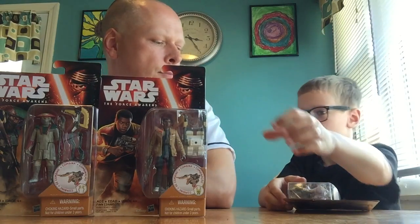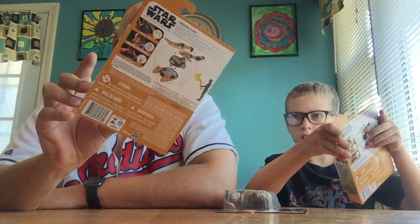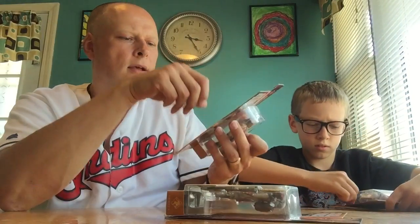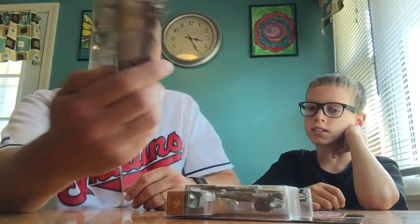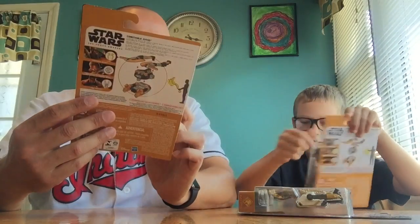We have the First Order Flamethrower, which is a pretty cool figure. We have Finn, one of the main characters in the new movie — spoiler alert — in the quick 15-second snippet on Instagram you see him facing off against Kylo Ren holding a lightsaber, so he's going to be a big deal. We also have Constable Zuvio, an alien who looks pretty gnarly. He comes with an axe. Finn comes with a jetpack, and the First Order Flamethrower figure comes with what looks to be some sort of shield, and when combined you get a completely un-Star-Wars-looking device.